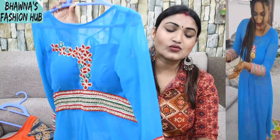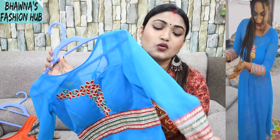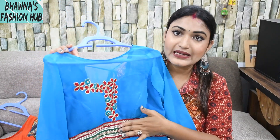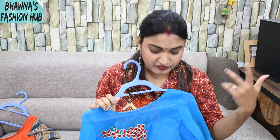When we talk about the sleeves, I have put a full sleeve where I have attached it with lace. I have attached a lace and put a loop in this way, because my idea was to style it with plazos, etc.